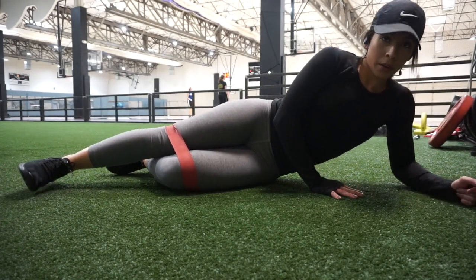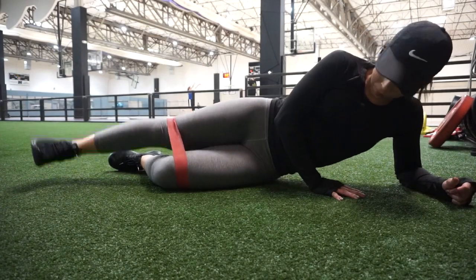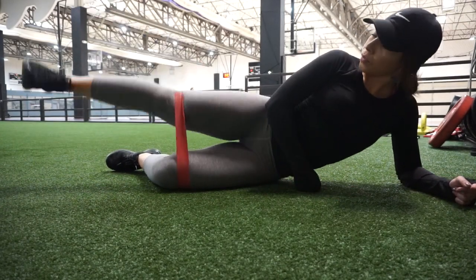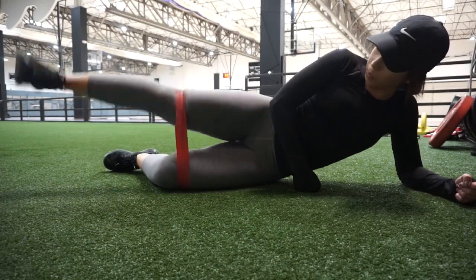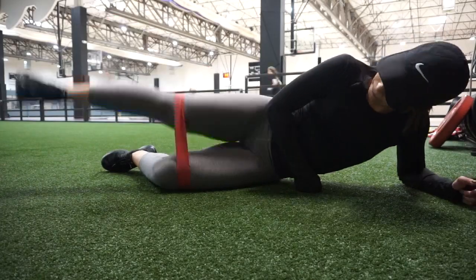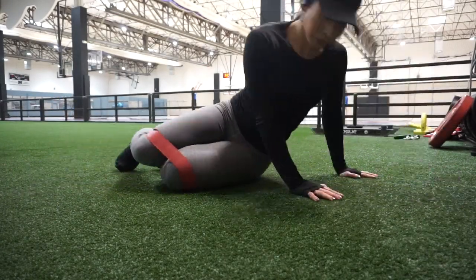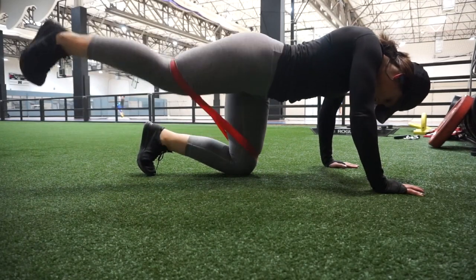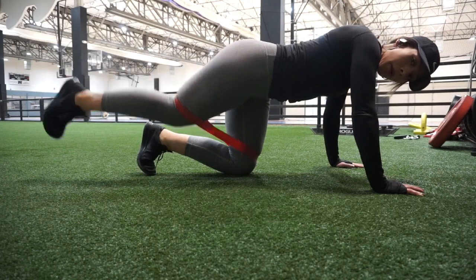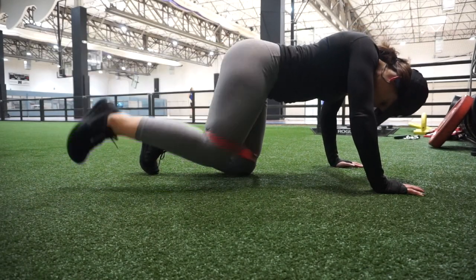As soon as we're done with those, we're going to straighten out our leg and go straight up and down. Moving on to the next glute burning warm-up exercise — the fire hydrant with a donkey kick. We're going to drive our knee out and then go straight back.